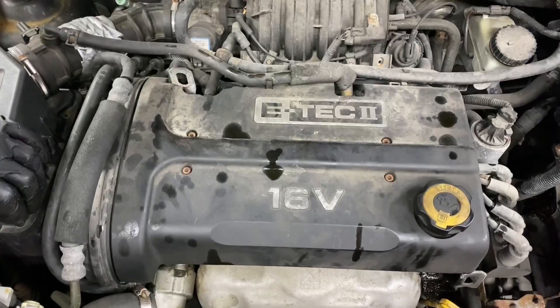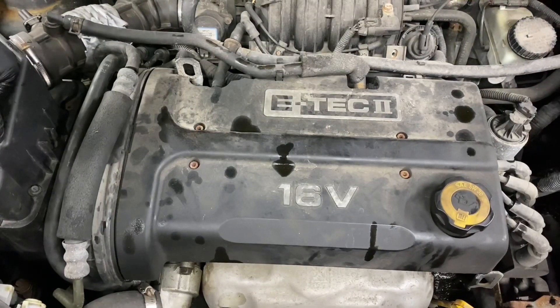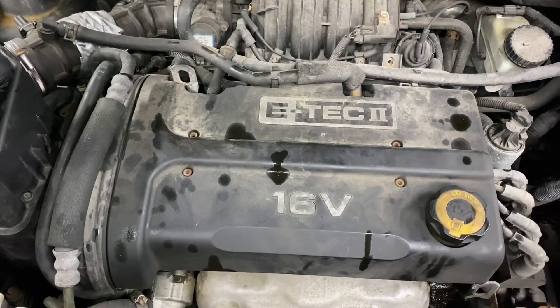Looking back at the engine, nothing seems to have changed too much — the car is still running. If you're ever in this situation, visit your local auto repair facility. They'll be able to drain it and set it back to factory standards.